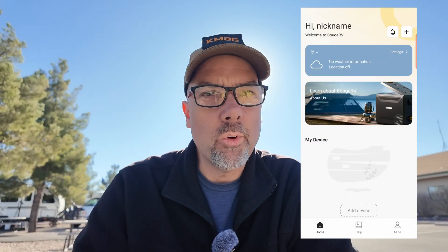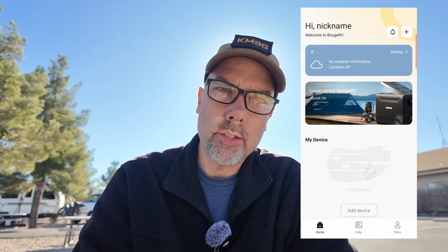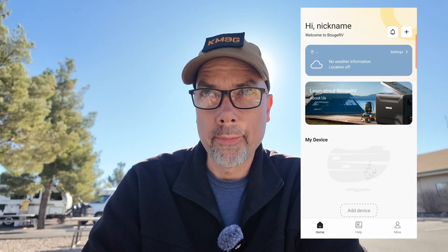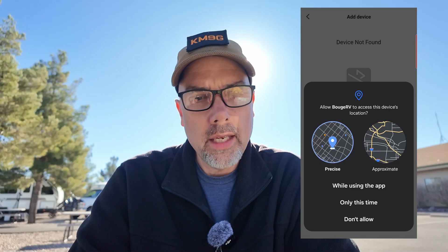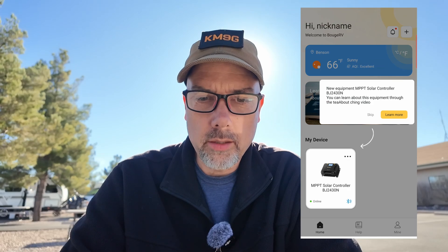After registering, I hit add device. It asks for location permission — this is more of an Android Bluetooth thing than a Bouge RV thing. I try approximate location first, but it needs precise location permission. We found a charge controller — let's connect to it. We are now connected and it is online.